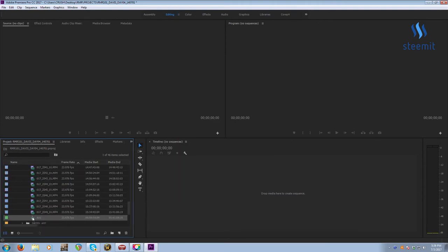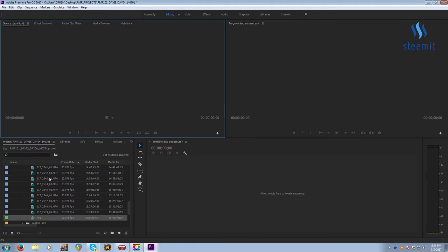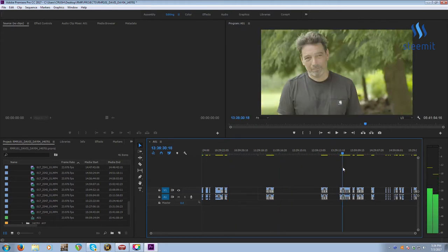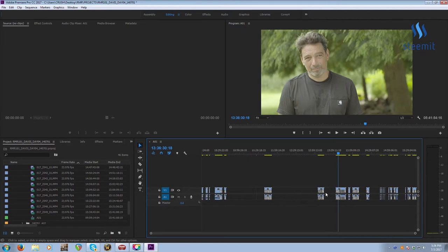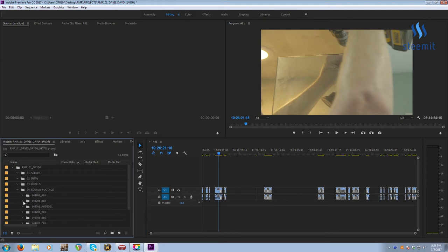To see how it looks in the timeline, use Control+Double-Click — if you just double-click, it opens in the Source Monitor. Control+Double-Click or Command+Double-Click on Mac opens it in the timeline. Here are all our clips. You'll notice there are little markers — this is a very old episode. Back in the day we used to mark on the clips themselves; we don't do that anymore, we do it in the multicam.